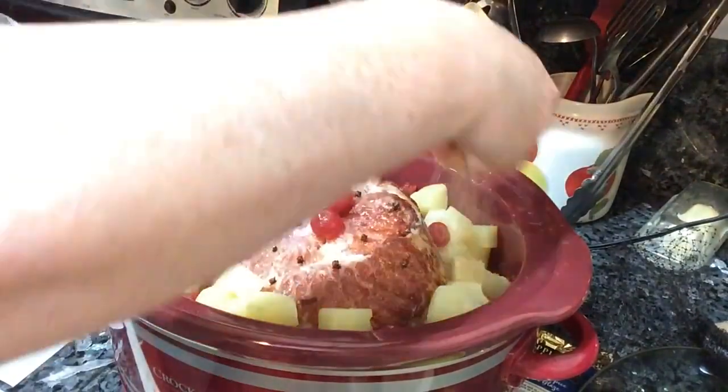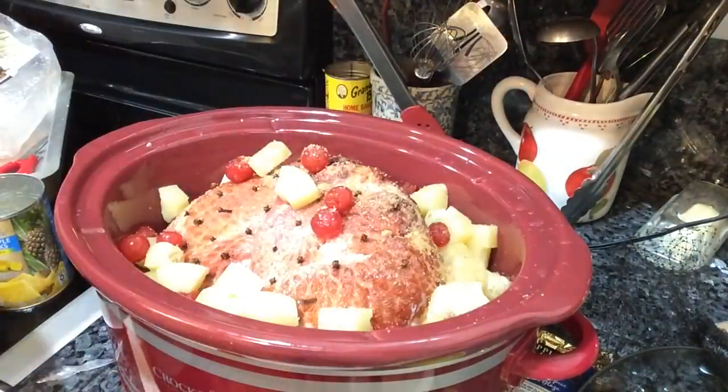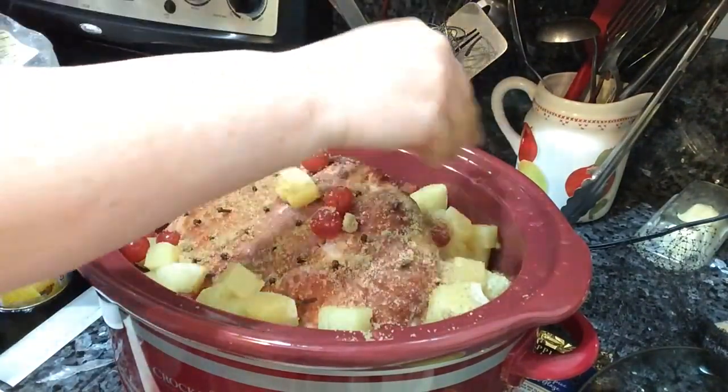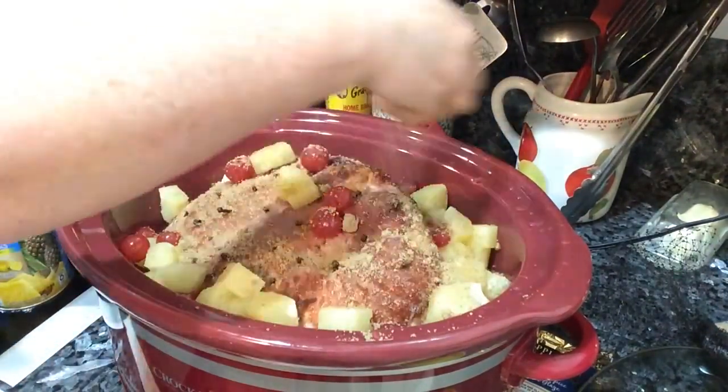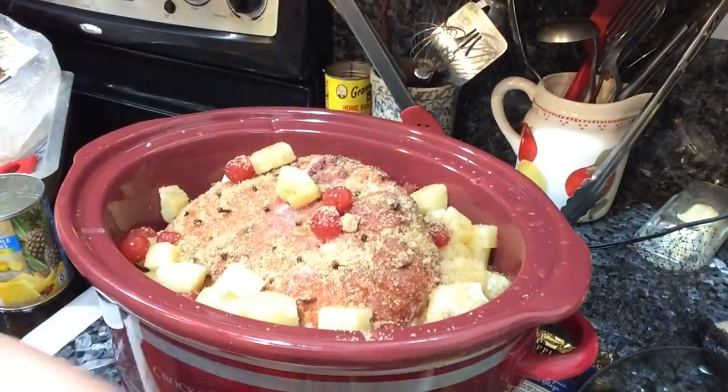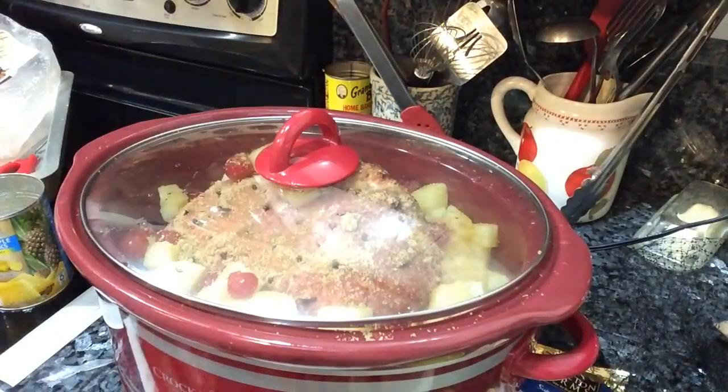Now to top it off with some brown sugar, and then I'm going to cook this on low for up to eight hours just to heat it all the way through and get those flavors through. About an hour before it's done, I'm going to be making a thicker glaze and pouring it over the top.